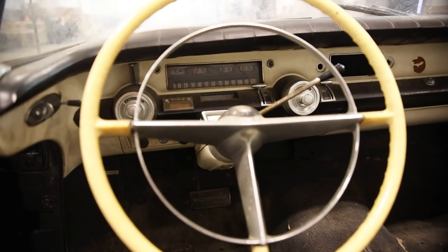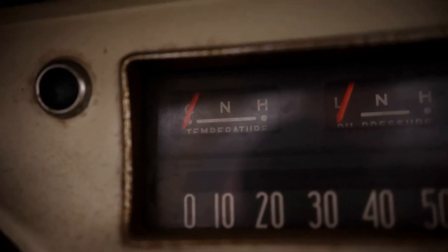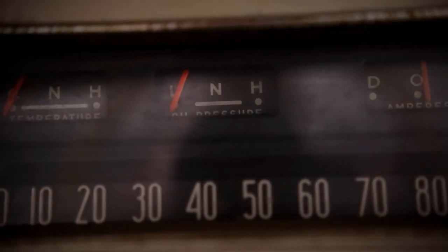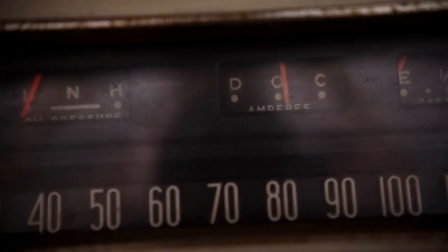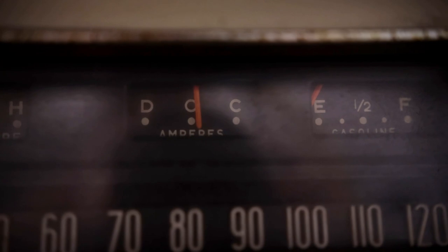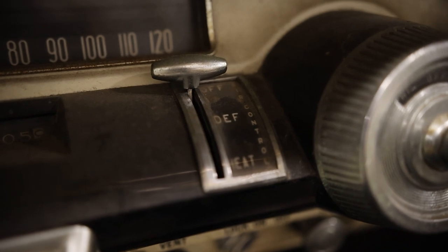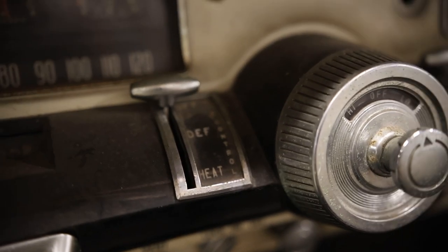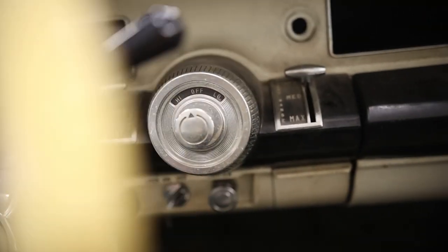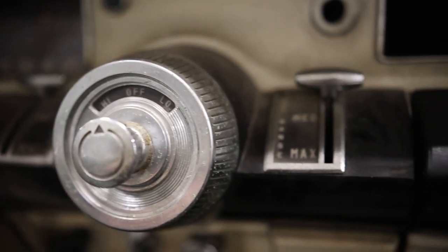The steering wheel looks very unique — I've never seen this kind of setup before with these switches and knobs. Let's walk through the instrument cluster: at the bottom you have your speedometer; top left-hand corner is temperature and oil pressure; to the right of that is your amp gauge; and to the right still is your gas gauge. Check out these switches — you have your defrost or heat control, the blower motor with high or low and off in the center. The next switch I'm not 100% sure what it does, so let me know in the comments.